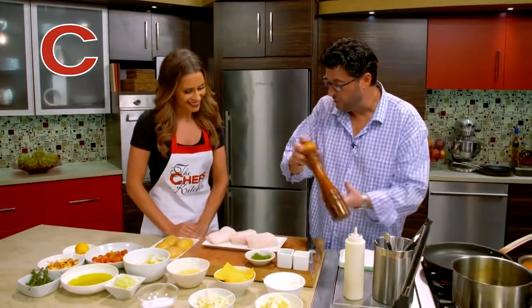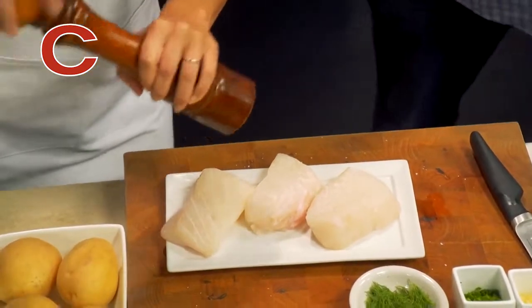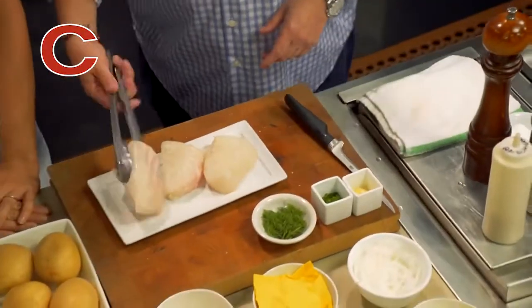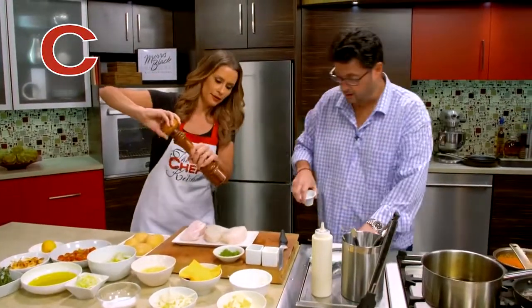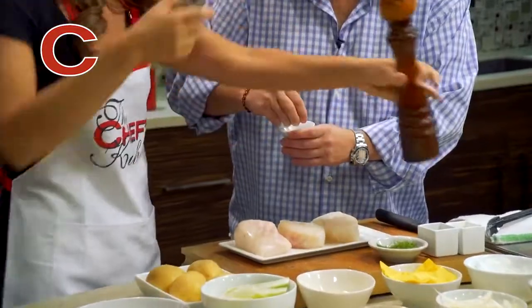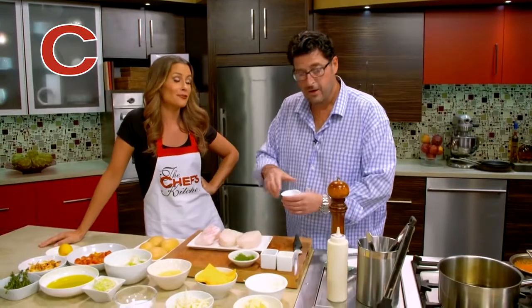Then we have the pepper. Would you like to do the pepper? I would love to. So we've seasoned one side. Let's grab the tongs and flip them over — you've got to season the other side. We'll tag team this again: I'll do the pepper, you get the salt. I couldn't have done it better myself. Well, you know, it's not my first rodeo.